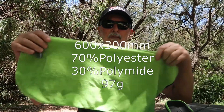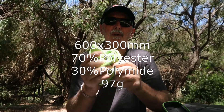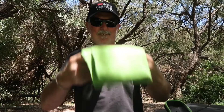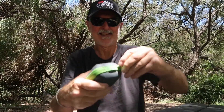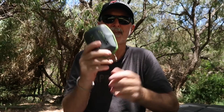Another area I've been trying to save weight is with the towel I take with me. I've now got this Sea to Summit micro towel which is 600 by 300mm and it only weighs 97 grams. It can fold up — it's got this little pouch that it comes in and it's no drama to put it in there. It just folds in with two little zips and fits nicely in my pack.